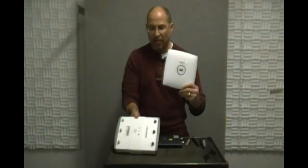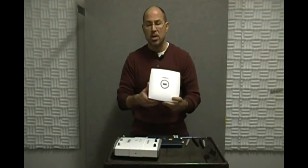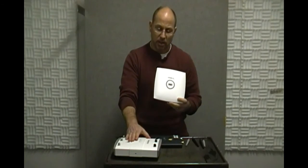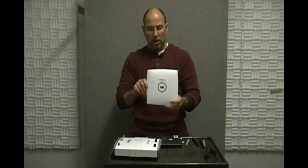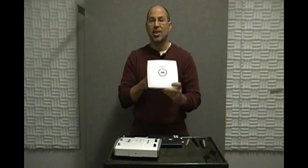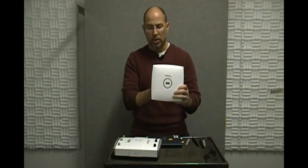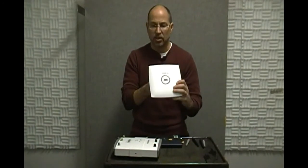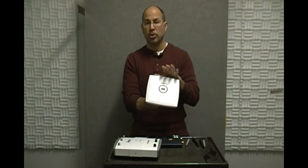This AP does everything that the fat AP does, but it's a lot lighter, because it doesn't have anywhere near the processing capability. There's a lot more internally to the fat AP than this guy here. That means this guy needs a little bit of help — so this is a thin AP. Thin APs work with controllers. This AP may be connected to the same switches and get Power over Ethernet, but it doesn't make a whole lot of decisions by itself. The config is pushed out to it, and typically you don't console into one of these at all.